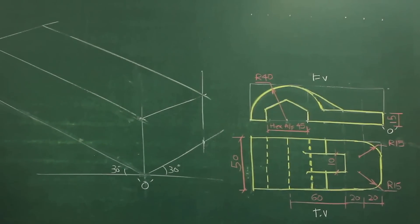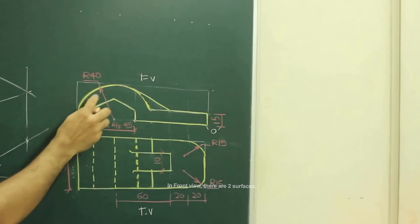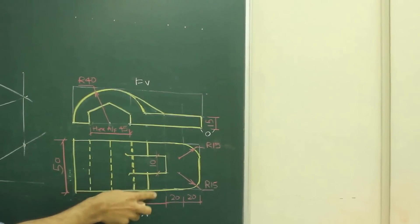Now after drawing this box, we will see the front view. If you see in front view, there are two surfaces. One is this long one and the other is this part which is the rib. Now if you see, this long part is over here and the rib is in between.